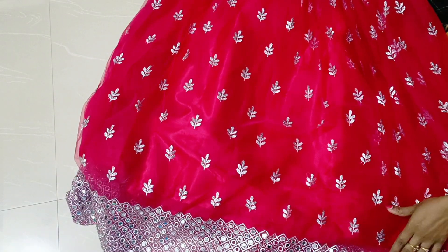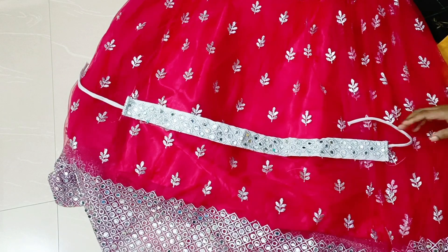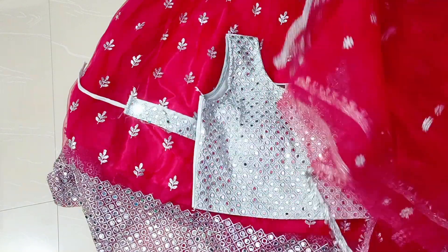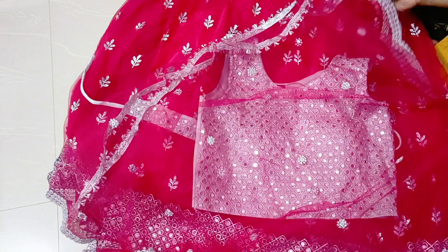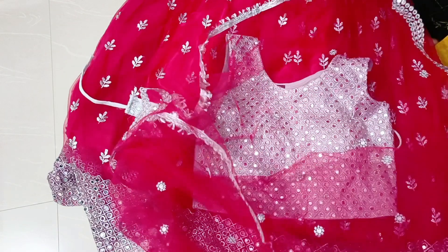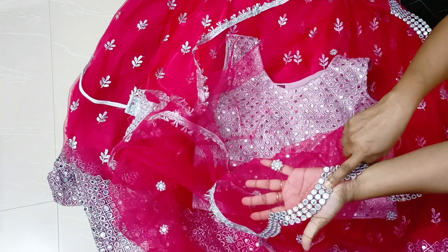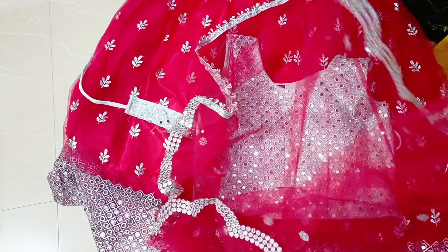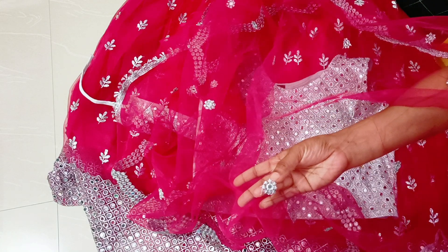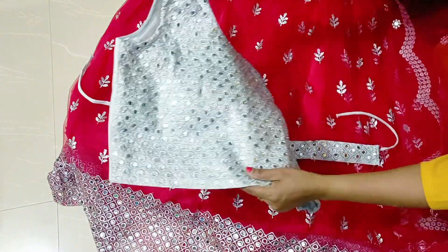This is the complete look — the lehenga, belt, crop top, and dupatta. The dupatta length is 2.15 centimeters — a single pallu style. So this is the complete look at the crop top, belt, and dupatta.